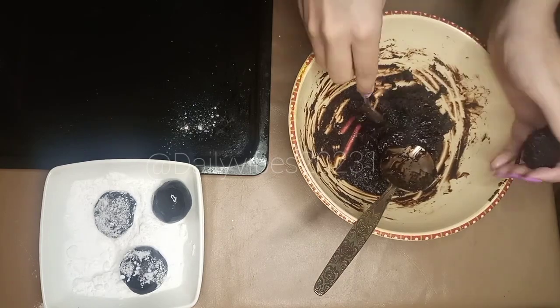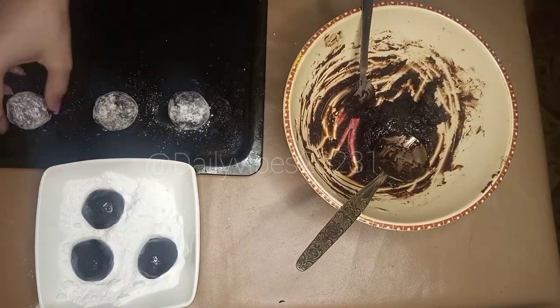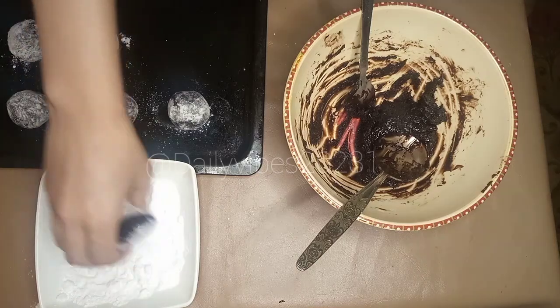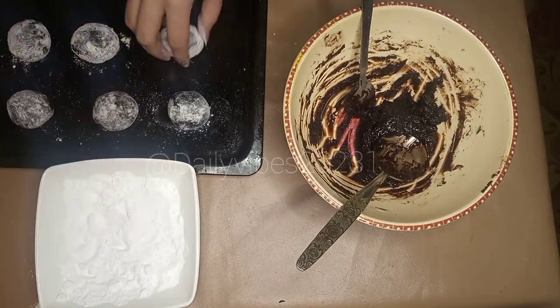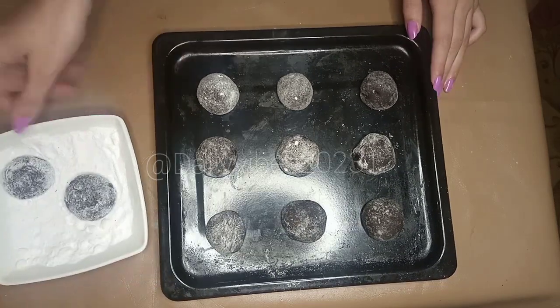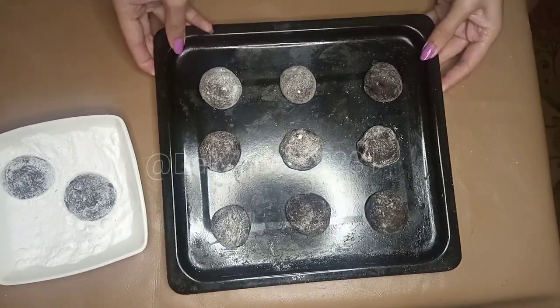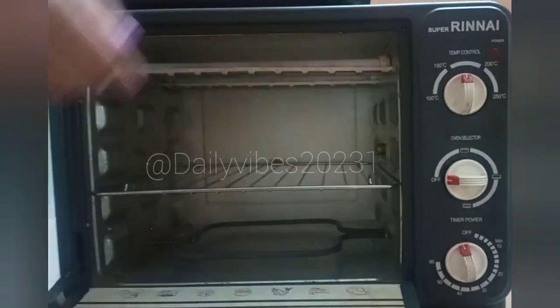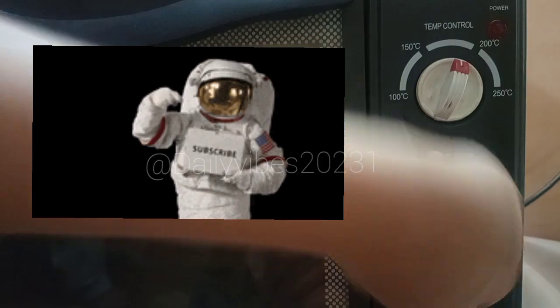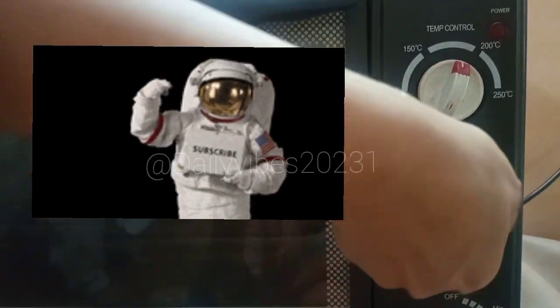We used half a cup sugar, half a cup flour, one fourth cup cocoa powder, and one eighth cup oil. We made a total of 11 balls and placed them on the baking tray, leaving a little space to expand so the cookies don't stick together. We put them in at 180 degrees on double grill for 10 minutes.